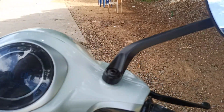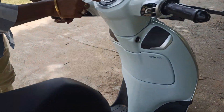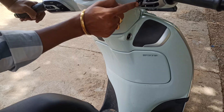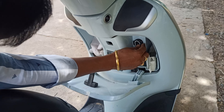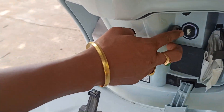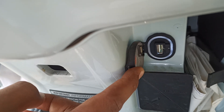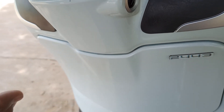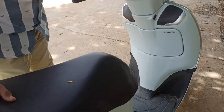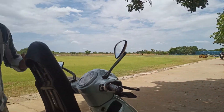Now, how to open the boot space — this comes with 27 liters of storage. Press the button once and the boot space opens automatically. Inside, there is a USB charging port so you can charge your mobile phone, and a cap is provided for safety. The USB supports 10-watt mobile charging. To close it, just press it once; to open it again, press and hold for a longer time.